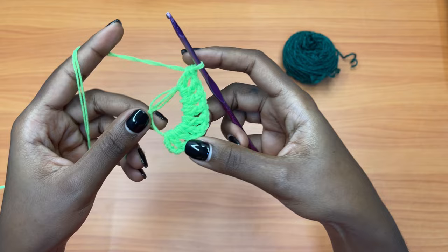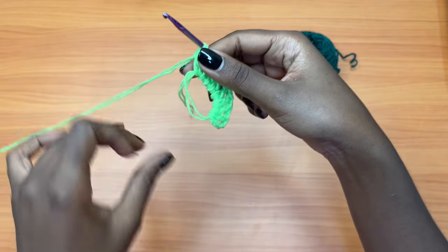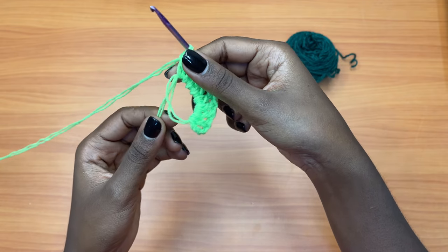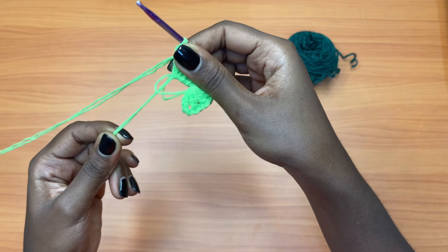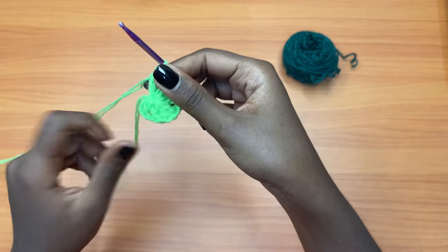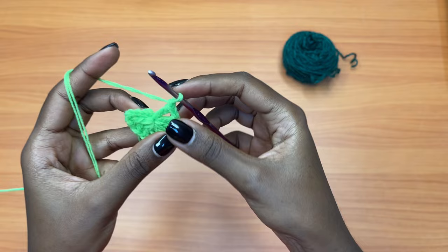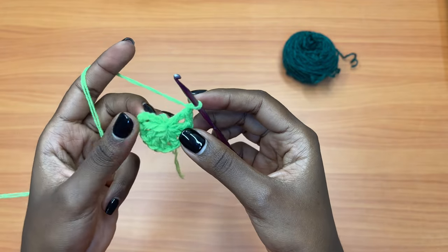After this, you're going to get the tail of the magic ring and close it up — just pull on it so that it closes up entirely. Then you're going to make a chain of one and slip stitch into the third chain of the very first chain four.